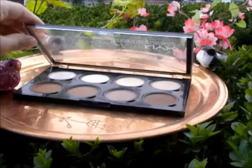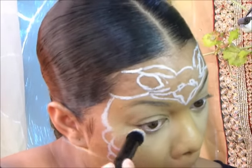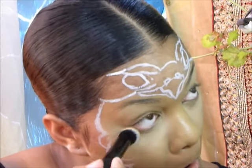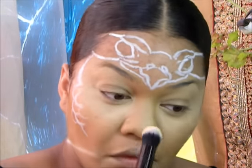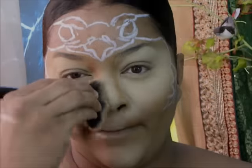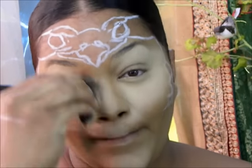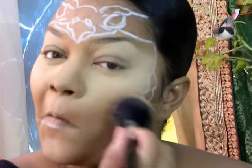Now I'm setting all those highlighted areas with the NYX Pro Highlight and Contour Palette, using the yellow shade and a light nude shade right next to it. Now I'm grabbing a neutral setting powder by NYX Cosmetics to fill in the other areas of my face — down the sides of my nose, on my jawline, pretty much everywhere I didn't place my highlight. This will help blend all the makeup in so everything flows more naturally.